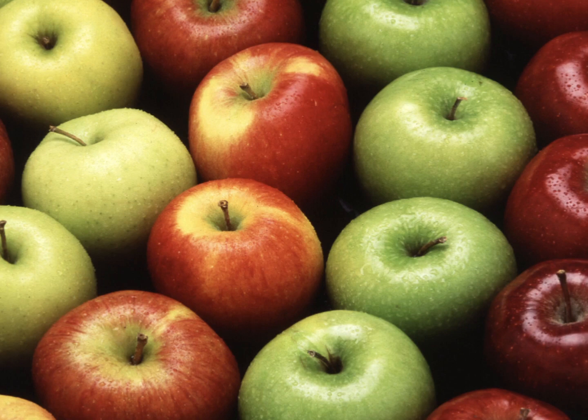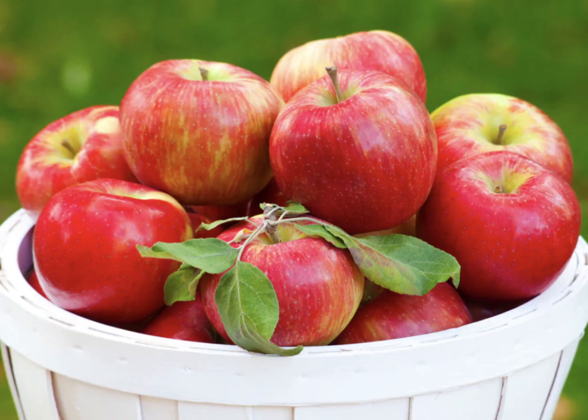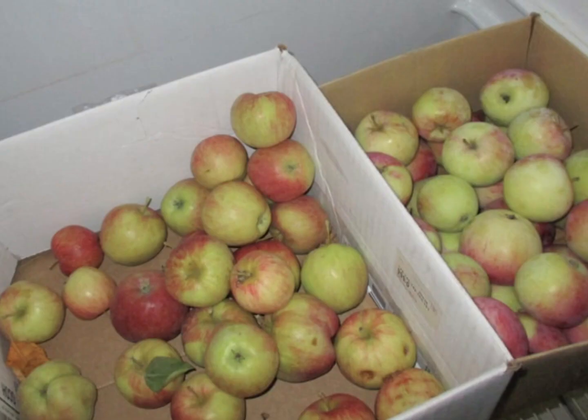Some apple varieties are better suited for long-term storage than others. Varieties with thick skins like Granny Smith, Honeycrisp, Braeburn, Rome, or Northern Spy can last up to six months in proper storage conditions. Other apple varieties may only have a short shelf life.